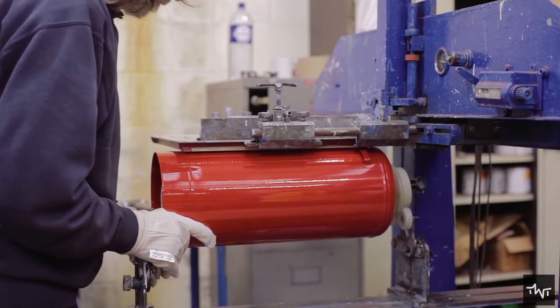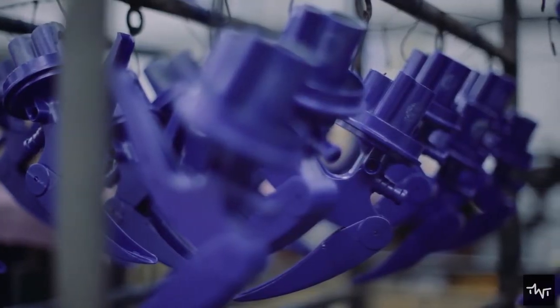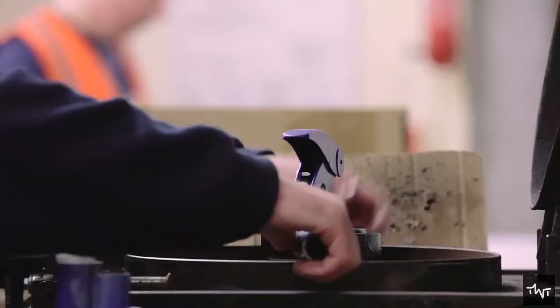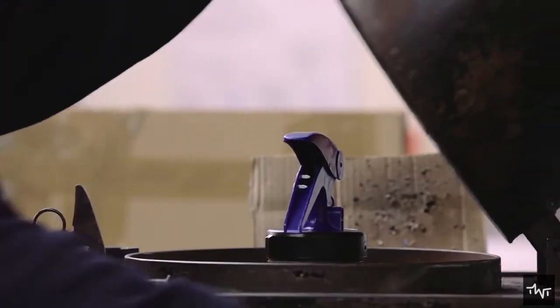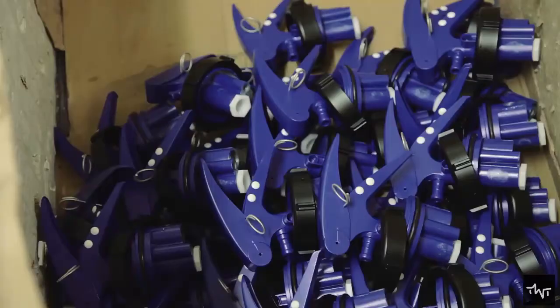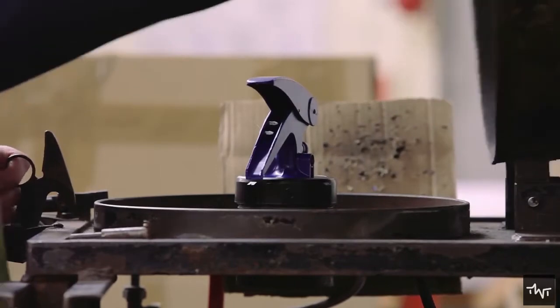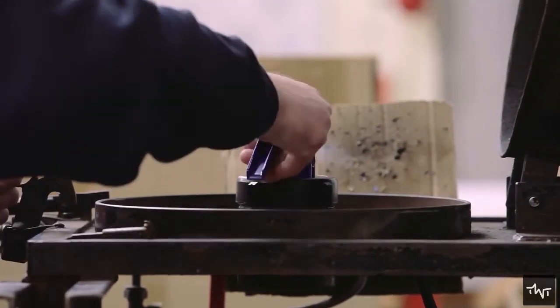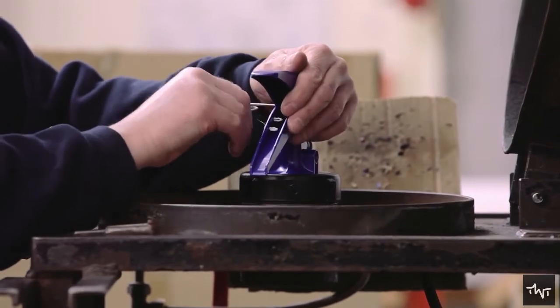The next step is making the pressure release valve and extinguisher handle, both of which are made of aluminum. The valve controls the flow of the extinguishing agent and is the mechanism connecting the carry handle and the operating lever. The fire extinguisher pin allows the lever to pivot, and the aluminum lever is riveted onto the handle — this is what is squeezed to release the contents.